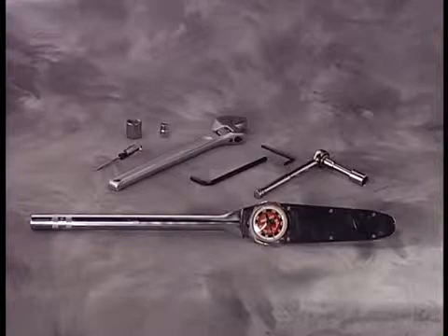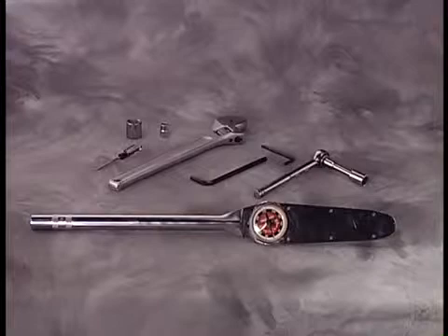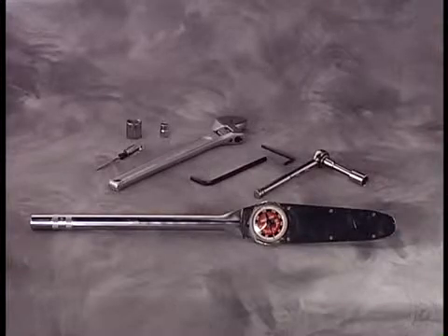Tools needed to repair this pump include a 10-millimeter wrench or socket, a 16-millimeter wrench or socket, a one and an eighth-inch wrench or socket, a torque wrench measuring inch-pounds, a torque wrench measuring foot-pounds, an impact wrench (which can ease the teardown process), a 5-millimeter Allen wrench, an 8-millimeter Allen wrench, and an O-ring pick.